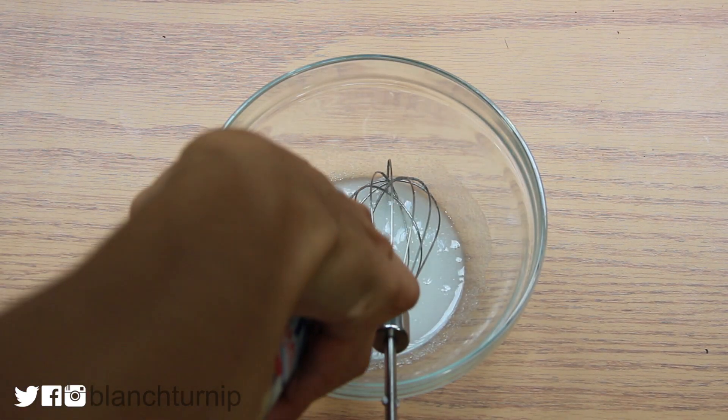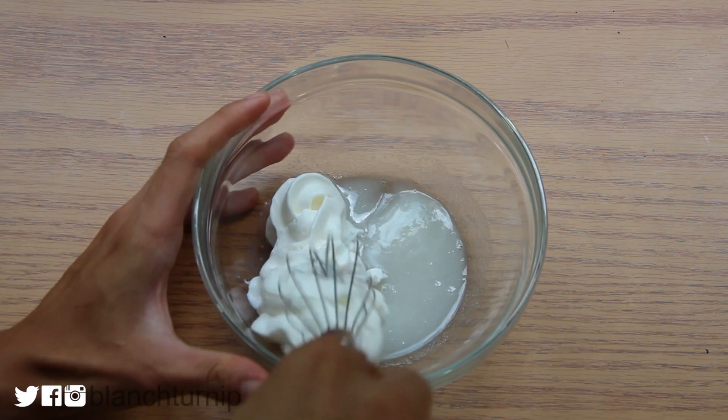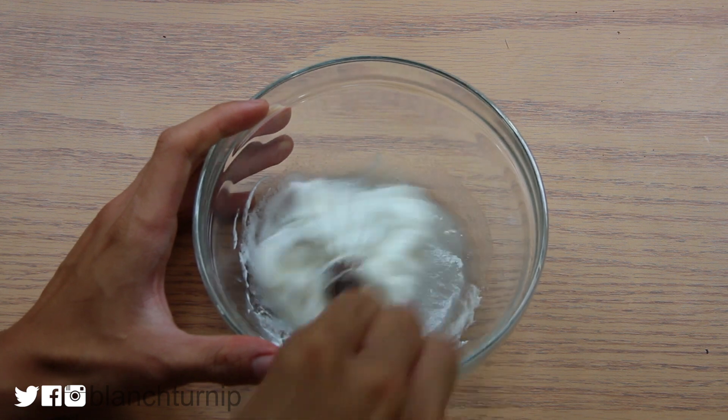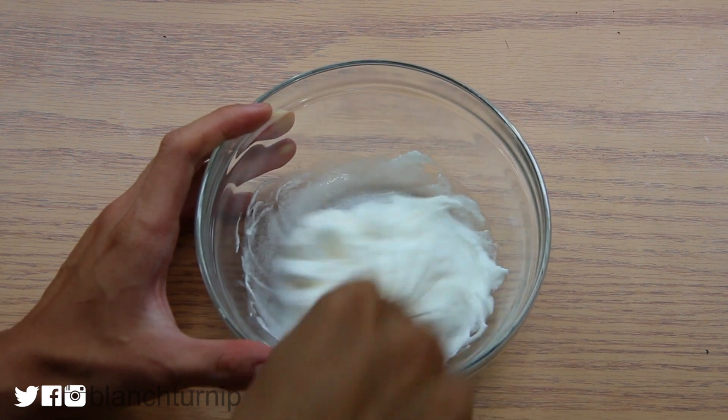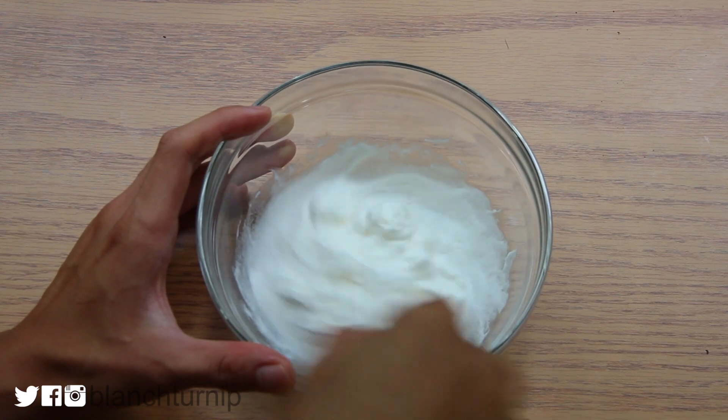The next step, we are going to add in our cream. I'm using whipping cream but I definitely recommend getting heavy whipping cream because it's better in texture and it's drier. Right now the whipping cream is kind of watery and that does not hold as well for your macaron filling.